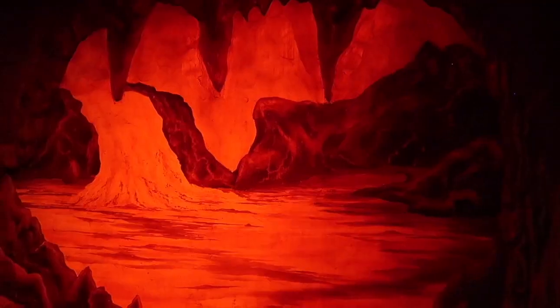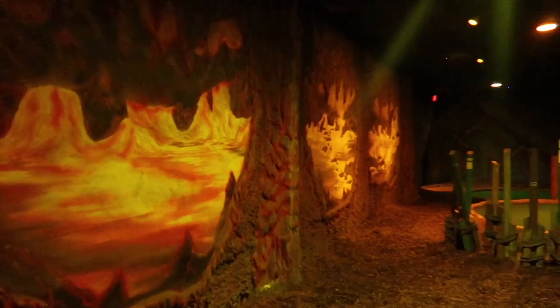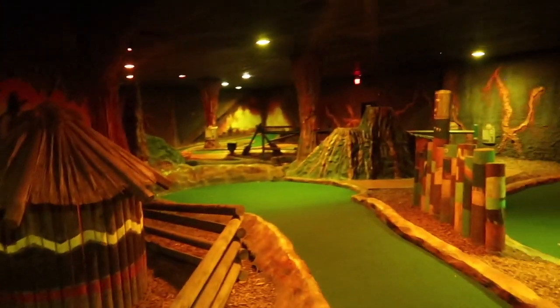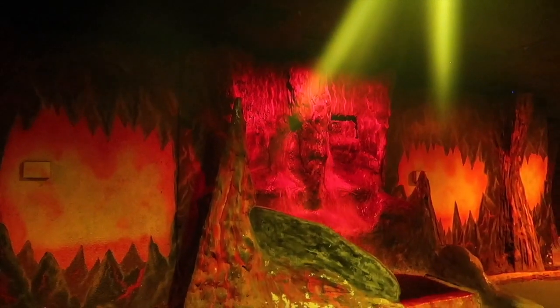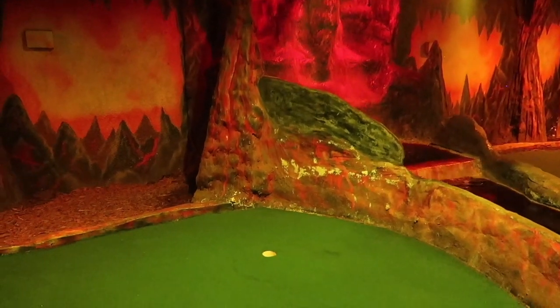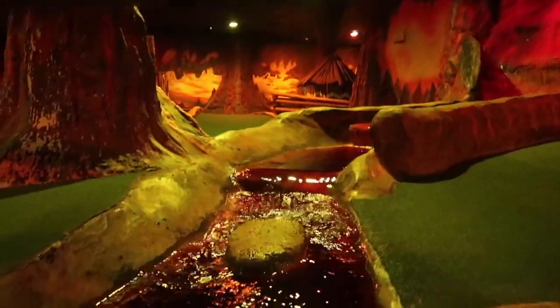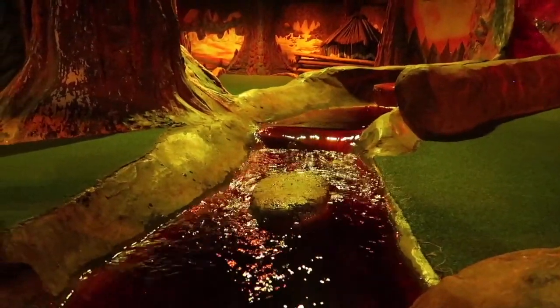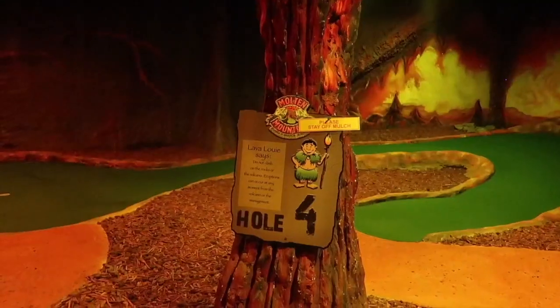There are two courses at Molten Mountain — an indoor, which we're playing today, and an outdoor as well. The indoor course has great lighting, good art on the walls, a really good vibe, and acceptable music inside. On a really hot summer day, this air conditioning is really what makes this course worth trying out.